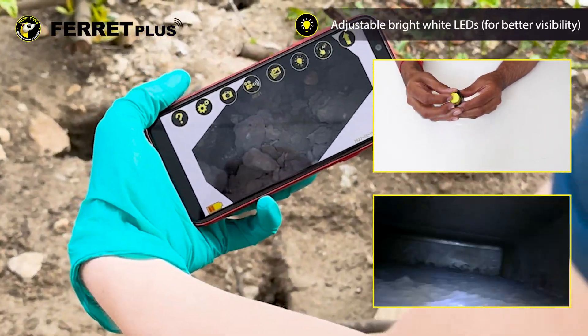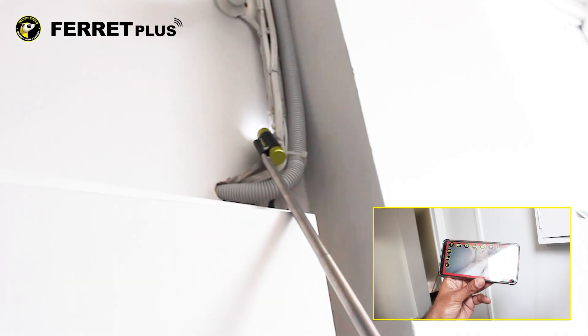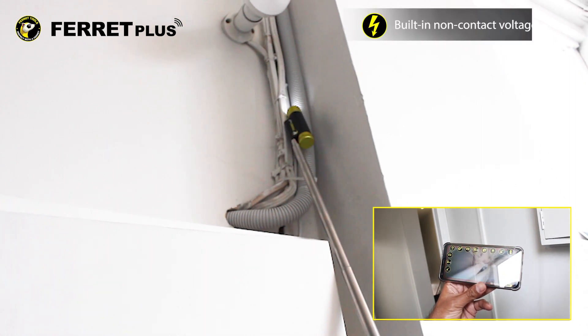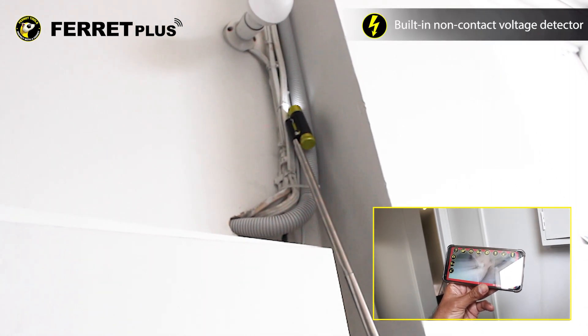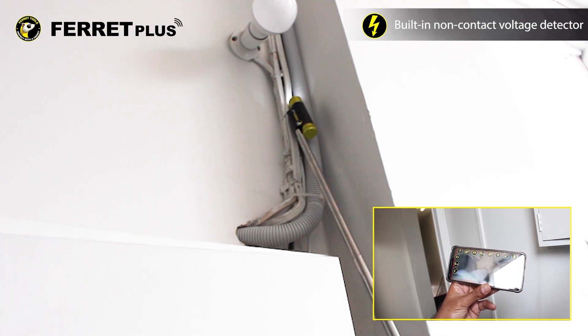It comes with variable bright white LEDs, helping you inspect and locate items in dark locations. And with a focus on safety, the FeraPlus comes with the world's first ever non-contact voltage detector that is not handheld, to help detect live cables from a greater reach than ever before.